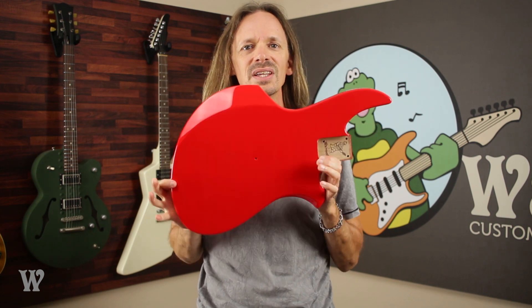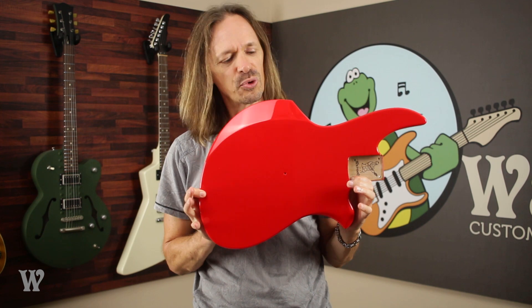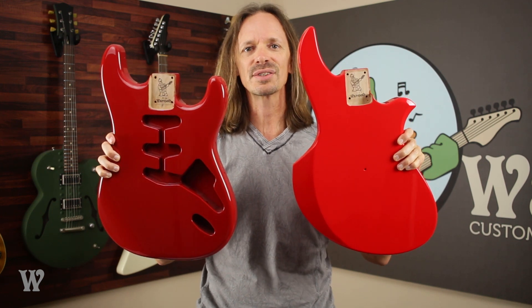The last of our solid reds is Bright Red, and this is, as you can see, a very bright kind of Ferrari red. And here it is next to Dakota Red. You can see Dakota Red is darker and Bright Red is brighter.